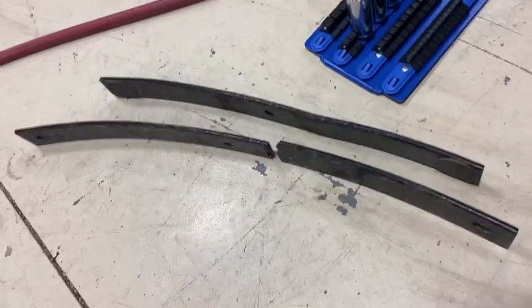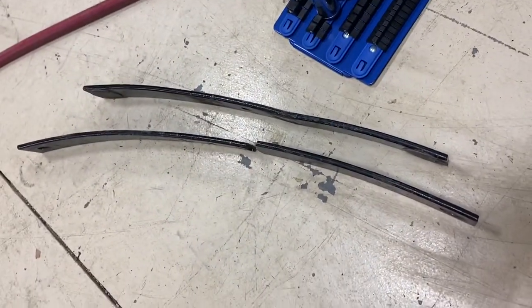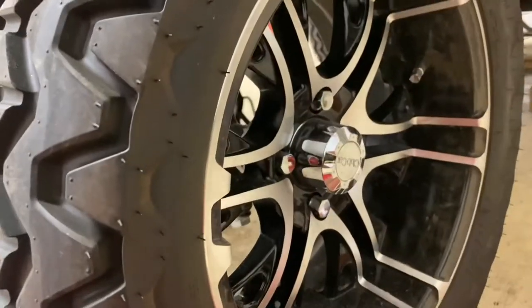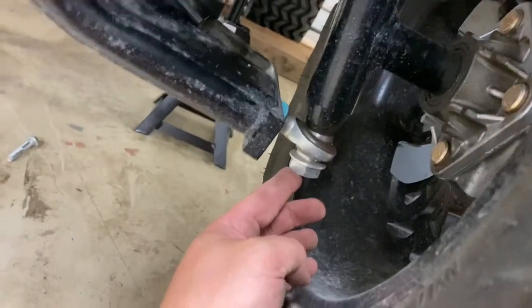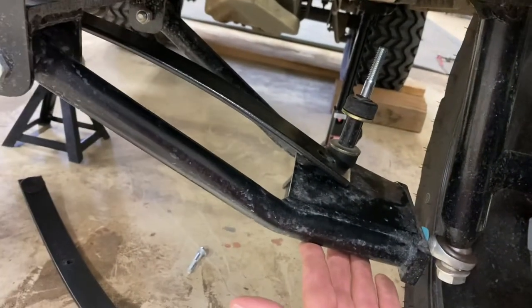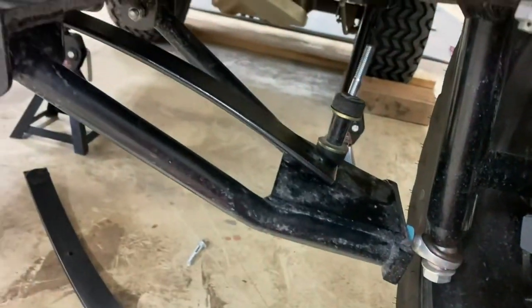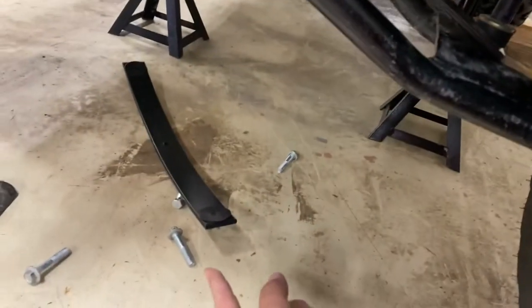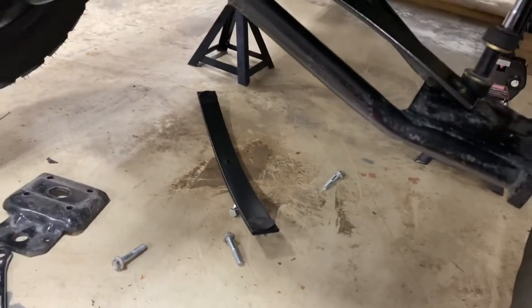Here we have the two springs together. You can see that the helper spring is bent. When you go to put it back together, you're going to have to compress the spring or take it apart, so that's what we're going to do. We need to remove the tire to be able to drop this heim joint — which we're replacing anyway — so that the A-arm will drop down and we can get that spring in without compressing it on both sides, since we also have the middle spring to get in. So we're going to pop the tire and then do the A-arm.